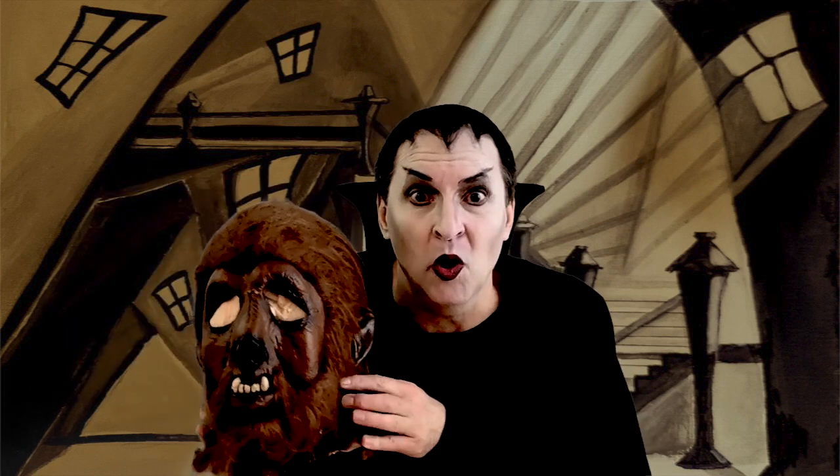This is a beauty. This is the one that happened to launch Lon Chaney Jr. in around 1940 — Universal's The Wolfman.